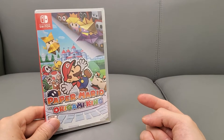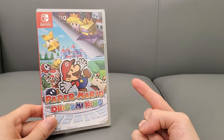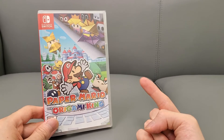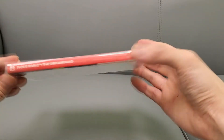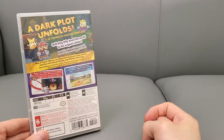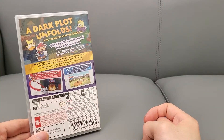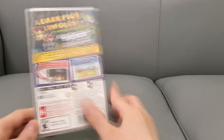So we're gonna unbox this. I'm hoping there's maybe a reversible cover or something, so we'll find out. Here's the side panel, here's the back — if you guys want to read it, pause the video. And let's open this up.